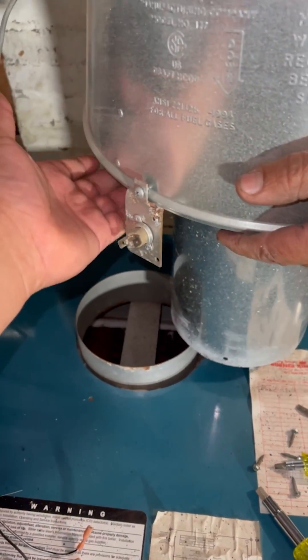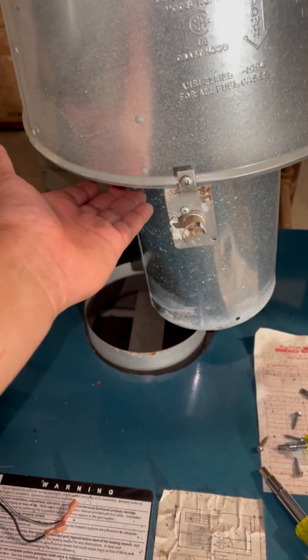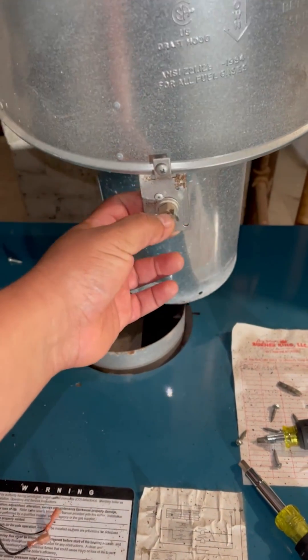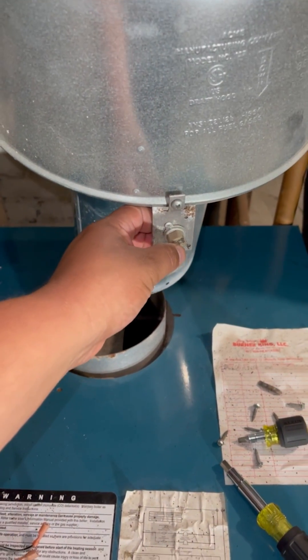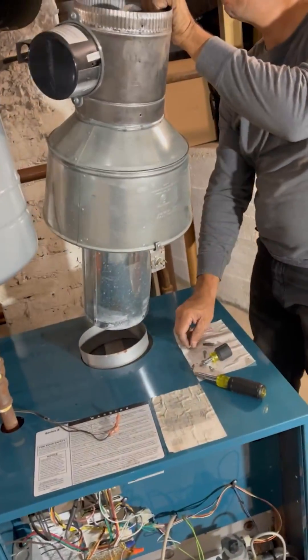This area shouldn't be 300 degrees typically when the boiler is running. I can put my hand here, but if I put my hand here in this block I can keep it less than a second — it's so hot. This is going to read the temperature, and when it's exceeding the threshold, it's going to shut off the power going to the burners. That's the purpose of a spill switch.